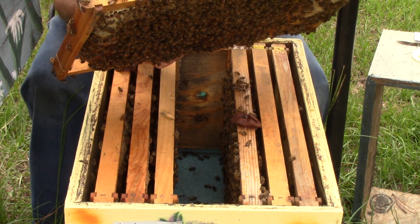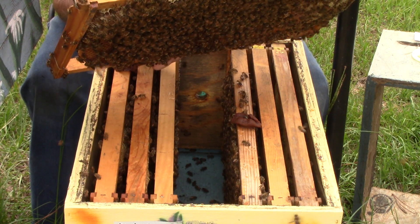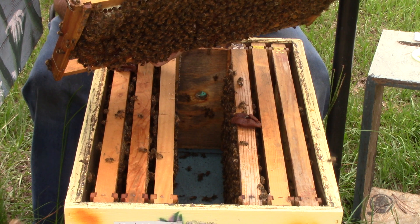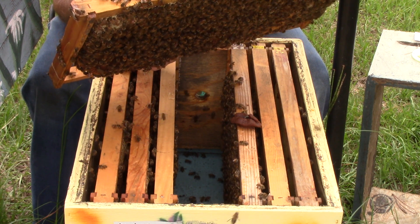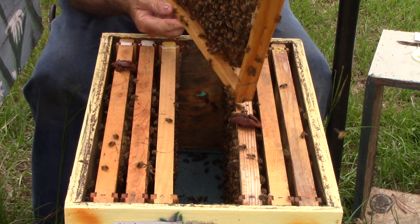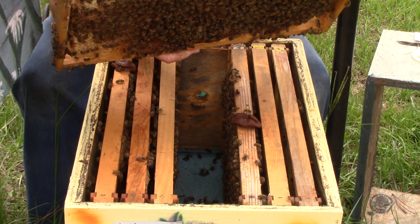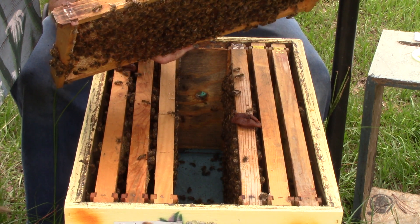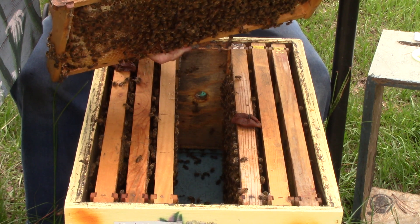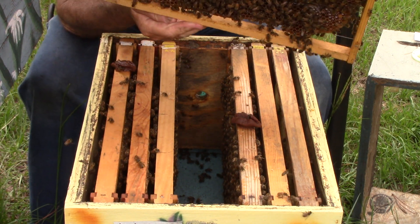We have some larvae, and it's in a group, so it's probably not a laying worker. We have a queen cell or a queen cup over here — I can't tell right now. Maybe the queen came back. This side over here has larvae in it. There's another one I don't really know what's going on with — it's got some queen cells too. We'll come back and look at this one.